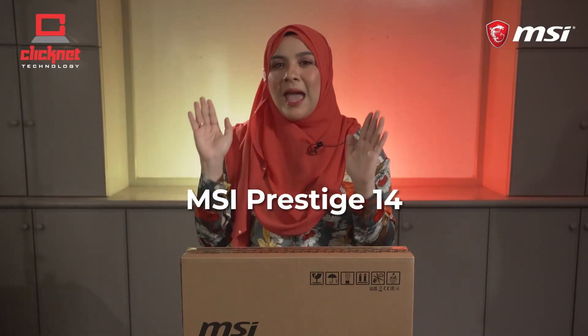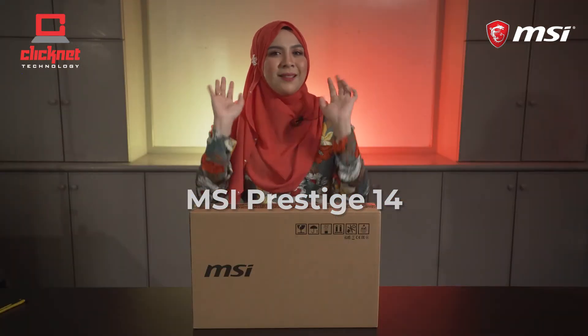The product I'll be reviewing today is the ultra-slim MSI Prestige 14, which is powered by a 10th gen Intel Core i7 processor, delivering heavyweight performance and light-weight portability, which will keep you in the flow wherever you go.